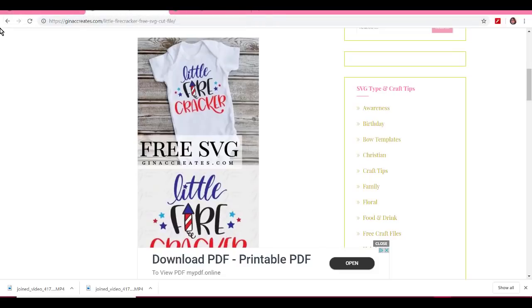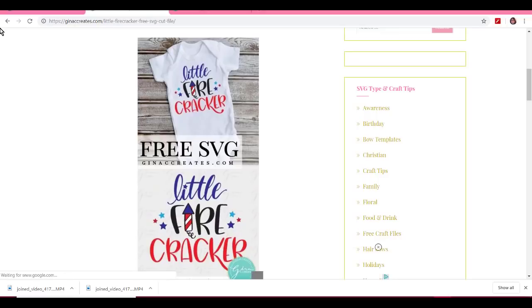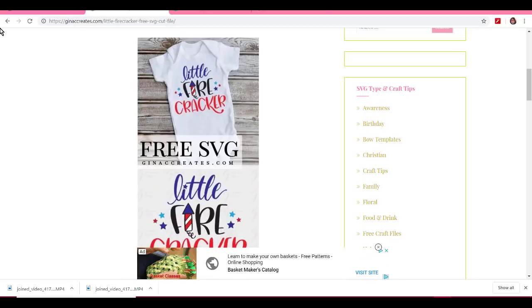Hey everybody, Patty Ann here. Welcome. Today I'm going to start kind of backwards. I'm going to show you how I layered this t-shirt — or actually what I did it on — with some blue jean material, because I don't have any more t-shirts. So I'm just going to make it into another one of those no-sew little bags. But isn't it cute? Look on my screen how it looks on a little onesie — cute as can be.